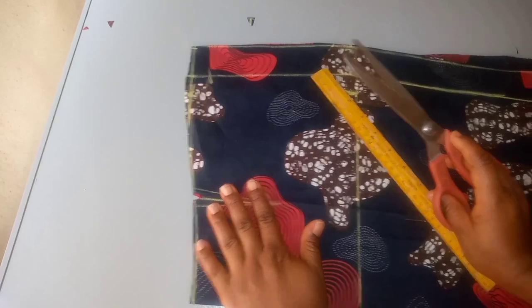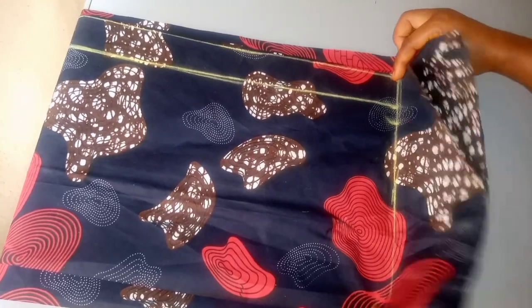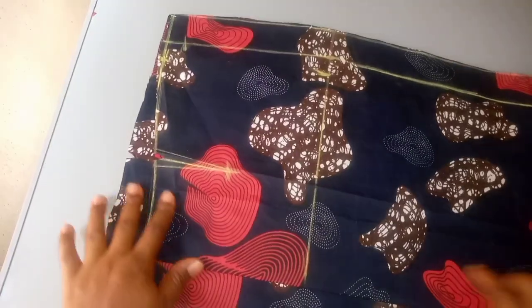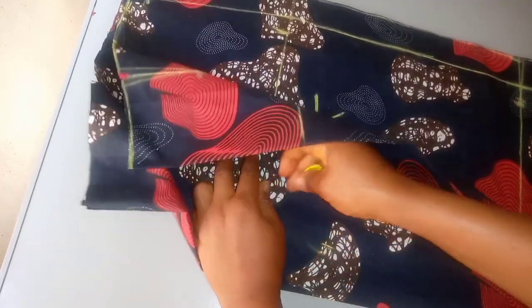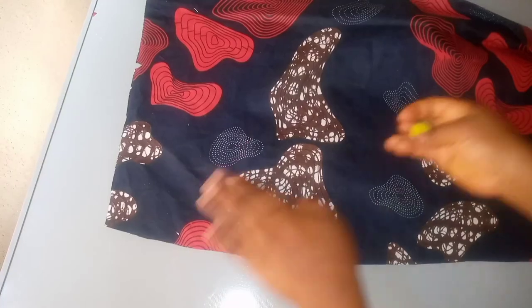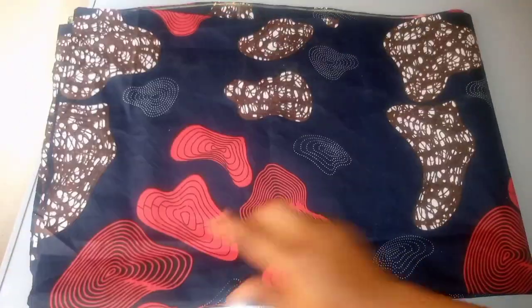That is all for cutting our long pencil skirt or long straight skirt. My next tutorial will show how to sew it with a neat finishing so that when you wear it, you will love it. Please subscribe and click the notification bell to get notified whenever I upload new videos. Thanks for watching — see you in my next video.